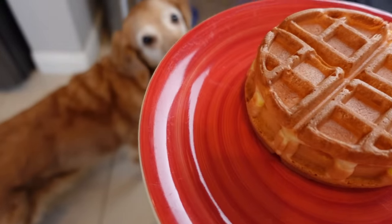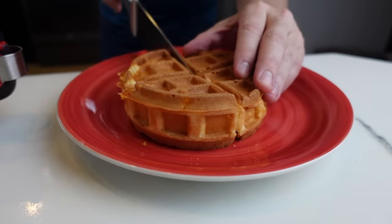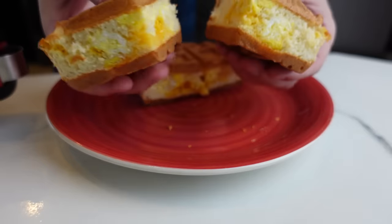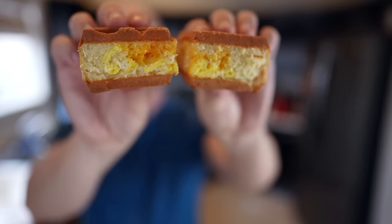The first waffle looks pretty good. Bailey is definitely smelling it — smells pretty good. I'm going to cut this thing open and see what's inside. The outside is nice and crispy. Whoa — look at what we got on the inside. That looks beautiful. The outside is nice and crispy and brown, and the inside is nice and fluffy. It looks great. It's an egg and cheese waffle and it tastes pretty good.